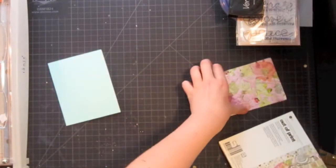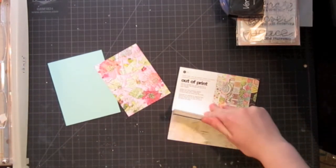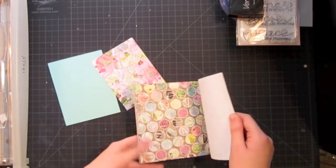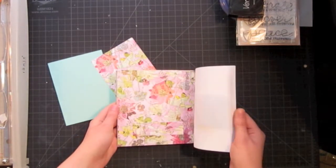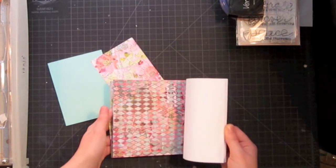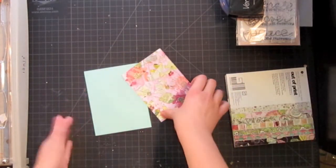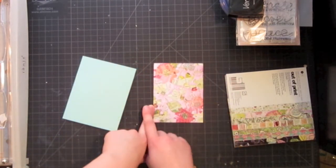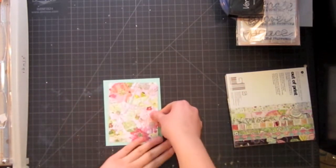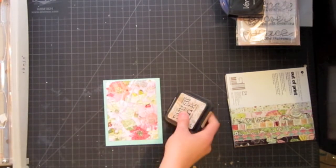The next new thing I just got in — I ordered all this through Simon Says Stamp, so you can go and order all the things I have here through their website. I'm using this paper pad from Basic Gray from their Out of Print collection, and I'm in love with all of these prints, especially this one which I'm going to use in my card. I've cut down my standard size card front which is 3.75 by 5 inches, and I can go ahead and adhere this to my card base.